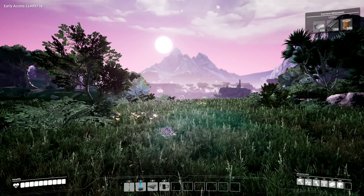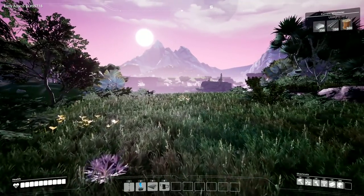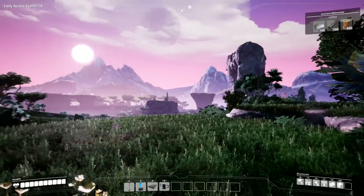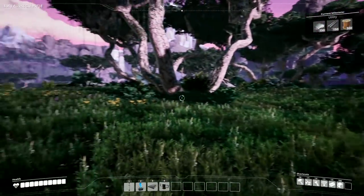Hey folks, it's Frithgar here. How you doing? Welcome back to Satisfactory. So after a brief interlude where we've had a little bit of wandering around, it's time to get back to work.